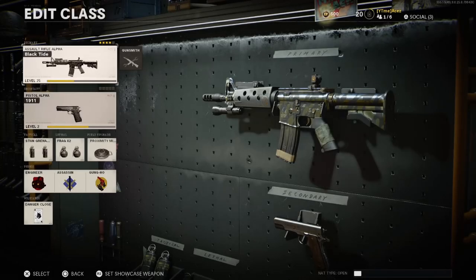Hey guys, what's going on, Zaces here today with another video. Today we're gonna be checking out the XM4 Black Tie blueprint, acquired from buying the ultimate edition of Call of Duty Black Ops Cold War. This thing is actually really really nasty, so if you did that ultimate edition pre-order, make sure you're using this thing. If you haven't used the XM4 at all, this is an absolute stellar start to your weapon.